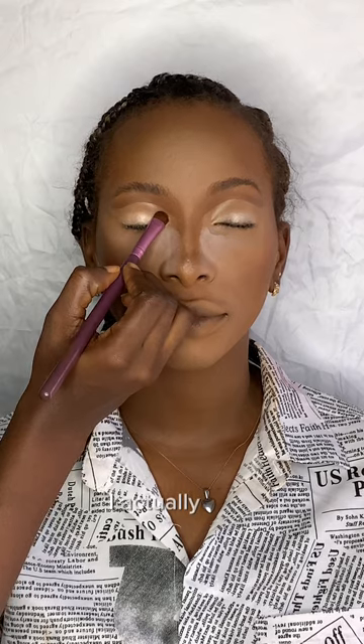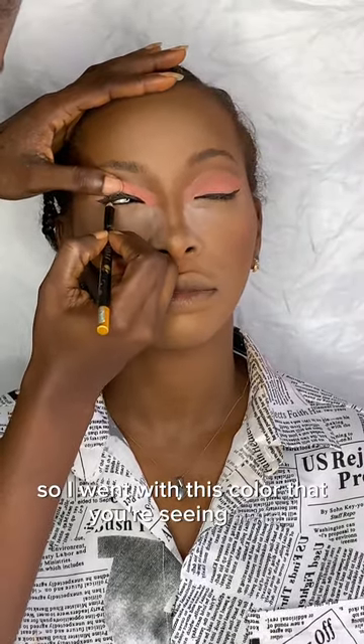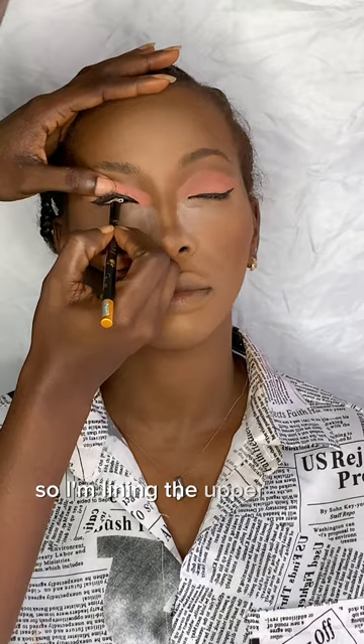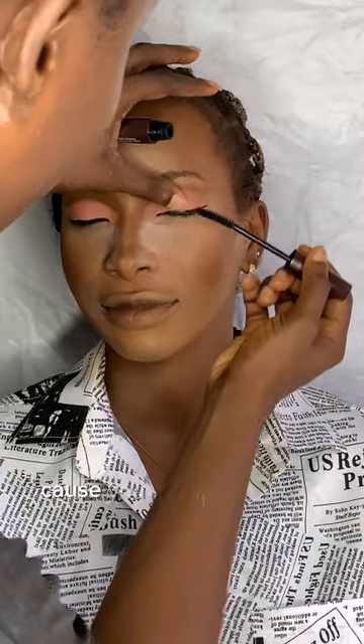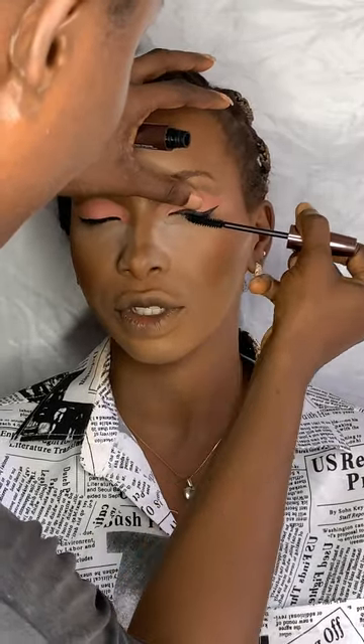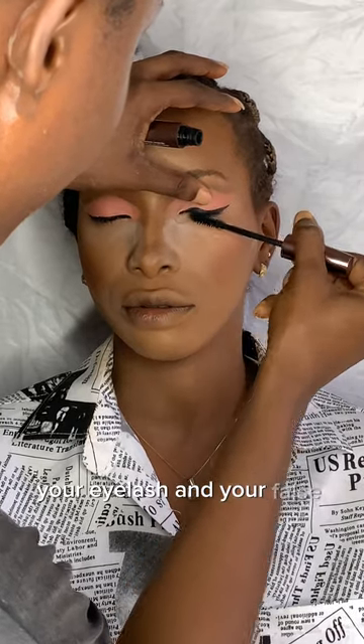We are going to add our lid color. The color I'm adding was actually a pale pink but it didn't come out well, so I went with this color you're seeing. I'm lining the upper part of our waterline — this technique is very good because you won't be able to differentiate between your eyelash and your false lash when you apply it on that line.